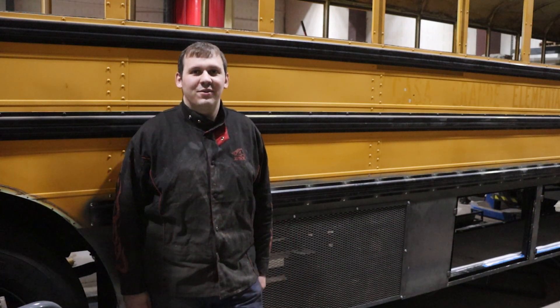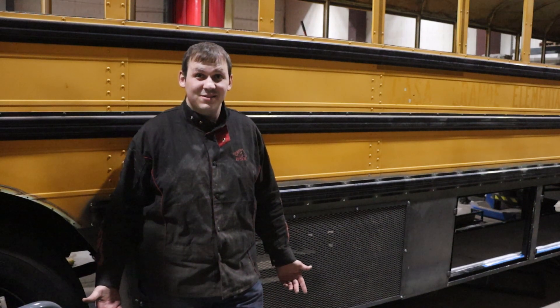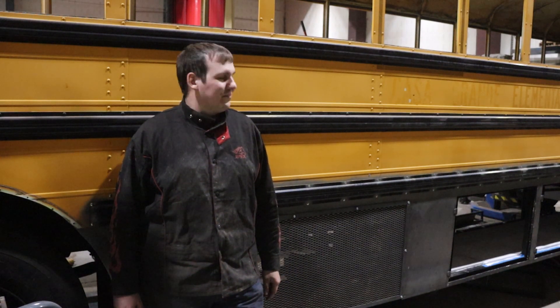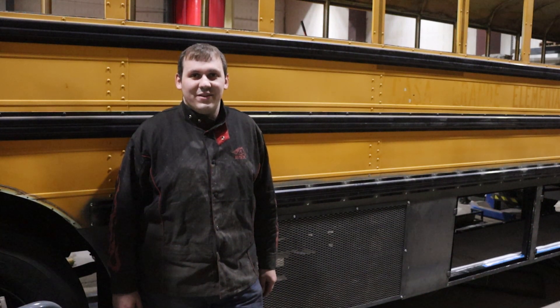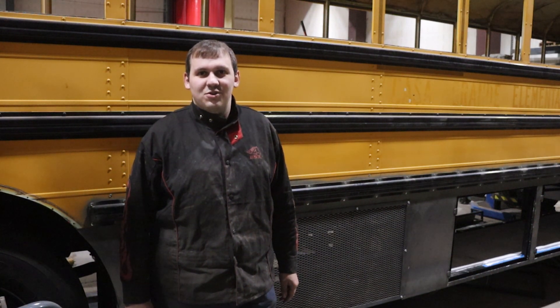We're finally done with the under bay framing, at least for now. I have a couple more floor panels to do, but we're done with the majority of the framing and insulating the walls and all that. So I'll take you around and show you the tour.